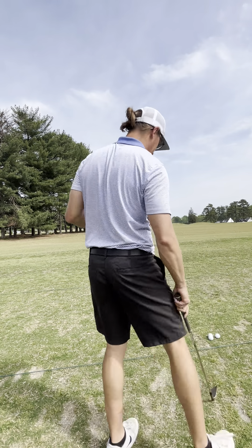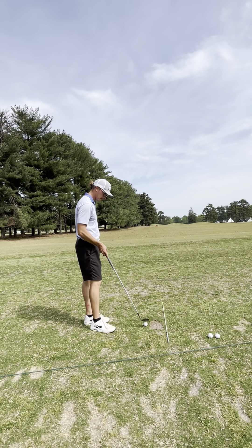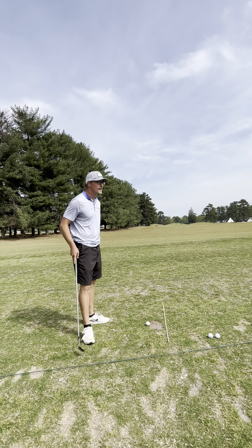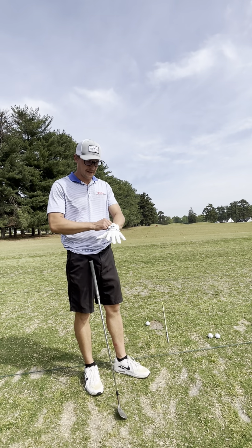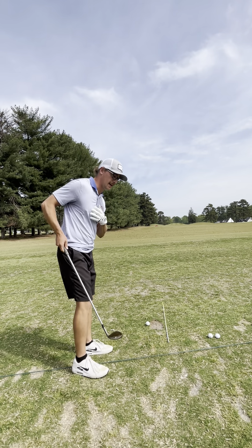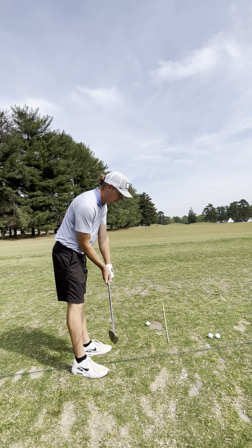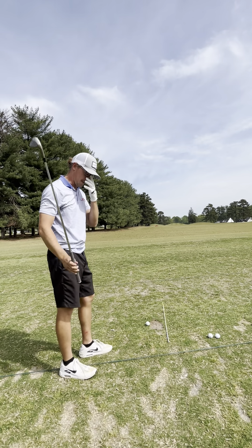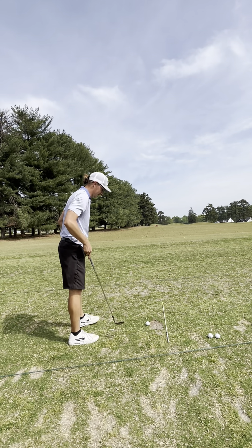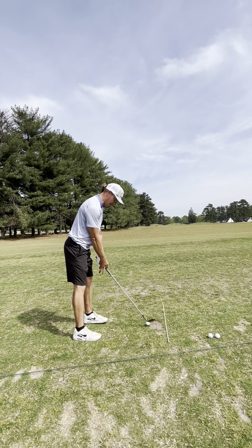I'm gonna grab my 54 and see if I can get there. But watching Scottie at the Masters, it's like — swing your swing, don't worry about being so technical. If you can make good contact with the ball, you can have the weirdest follow-through. He's the number one player in the world, just won a green jacket. Shows you can't be too technical.